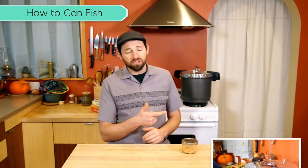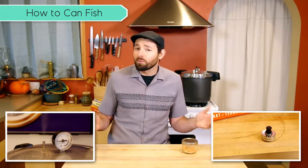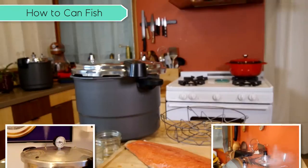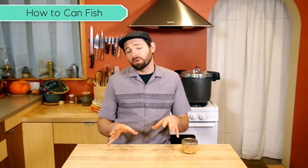If you've never actually pressure canned anything before, I recommend checking out this video on how to use a weighted gauge pressure canner, and this one on how to use a dial gauge pressure canner, depending on the type that you have. When you're confident that you know how to use the thing, come back here and we're going to can fish. Today we're going to can Chinook salmon and albacore tuna, both provided by our friends at Community Supported Fishery in Garibaldi, Oregon. These fish are coming right off a commercial dock, but the process and the timing we use today can be used for pretty much any fish.